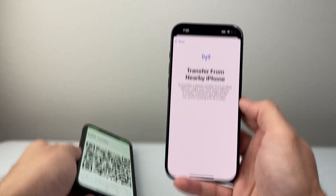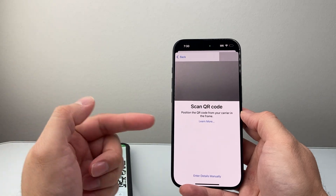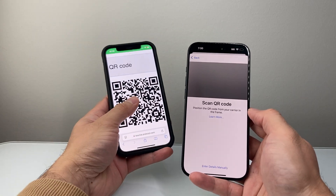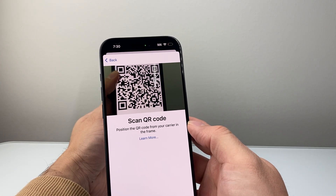Now if you didn't want to do that, or if you're setting up for the very first time, you're going to set up with the QR code. This QR code is provided from your phone carrier or the company that you get it from. All you'll do is go ahead and scan that code right there and it will go ahead and pick it up.